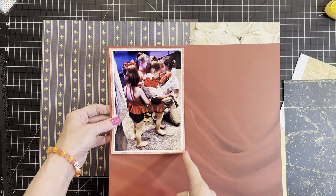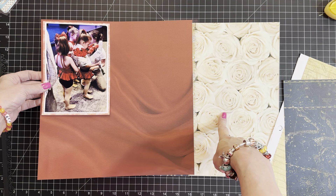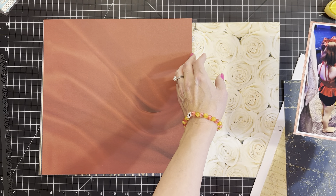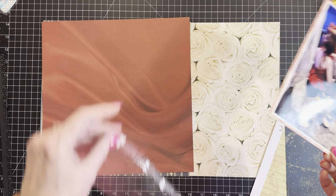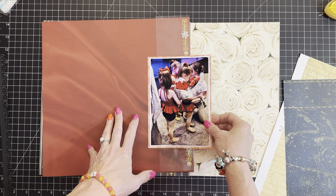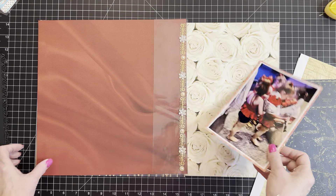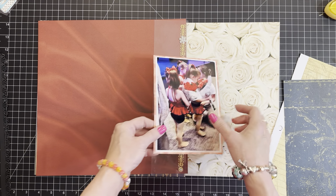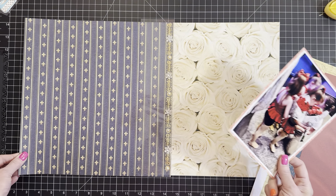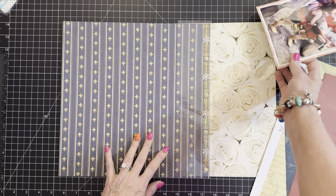I could use this as a mat and then use this part of the page with the swoopy velvety satiny thing as a half and half - even for the roses, the roses and the red. This is my true process - this is how I do it. I ponder, marinate - it takes me 12 years to get anything accomplished because I'm buried in options. Don't even ask me to go on a cereal aisle in a grocery store. I'm straying from the half and half look in my brain - I've never done half and half. This is going to be hard for me.